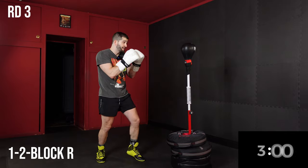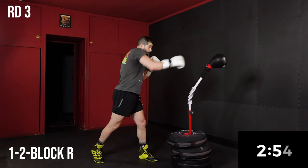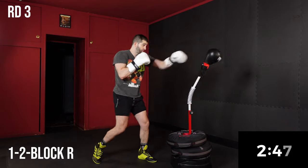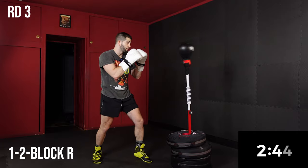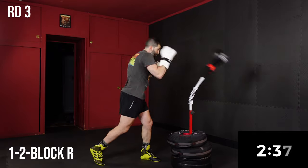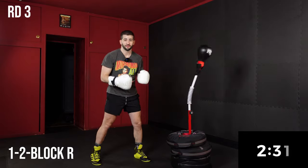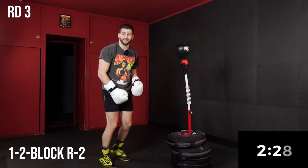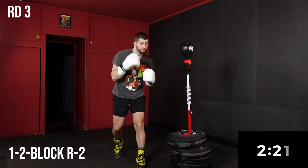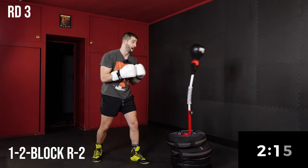For the first combo, we're going to do a one-two block rear — just raise that hand up. One-two block rear. Now if you have a softer bag and want to actually catch that punch, you can practice that, but it's really not worth taking the abuse and getting hit by mistake. We're going to add a two — it's a one-two block rear two. Right off the block, they call this catch and shoot: one-two block two, and right off the block you fire back.